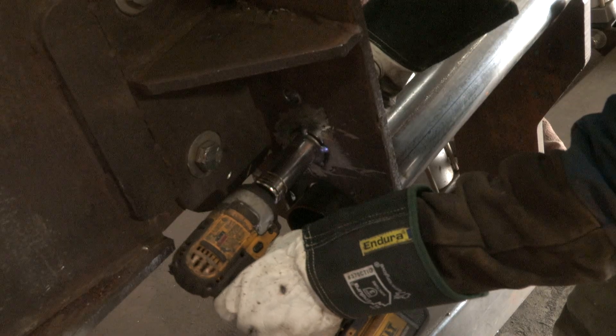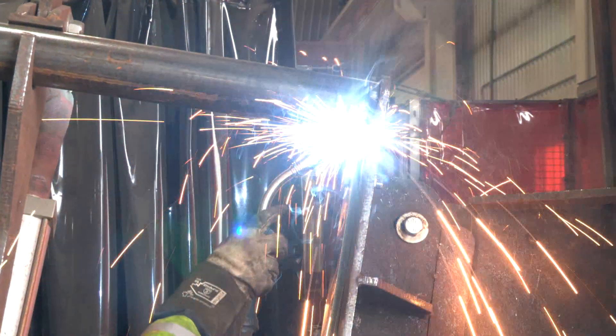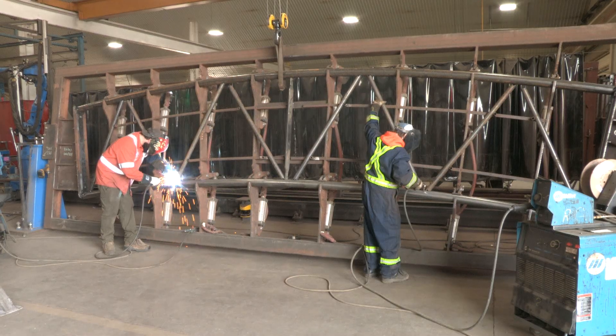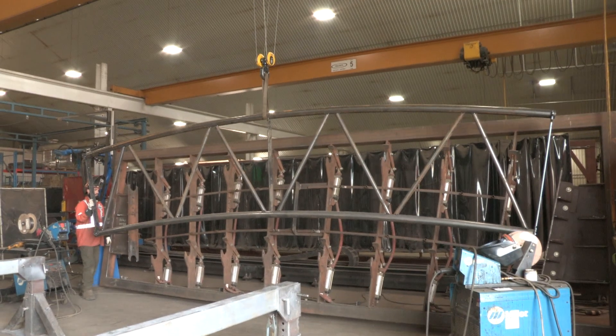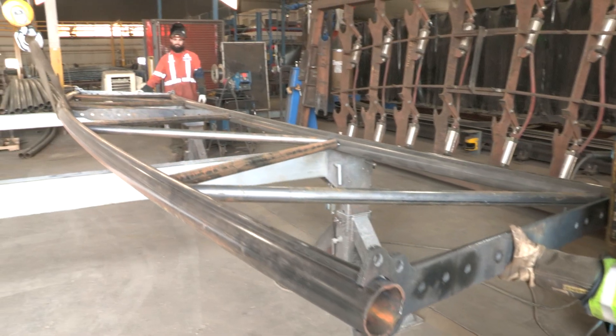Subcomponents are inspected prior to being fit into the fixture for tack welding. Once the components are tack welded, they are removed from the jig and final welding takes place with assistance of one of our large cranes.